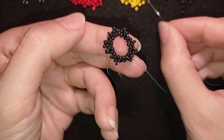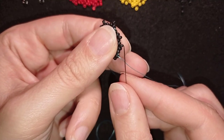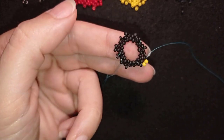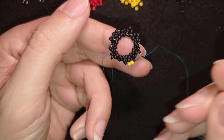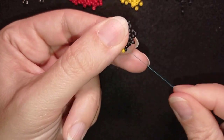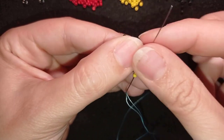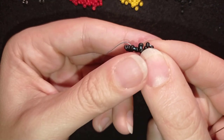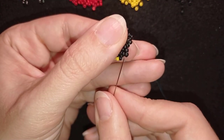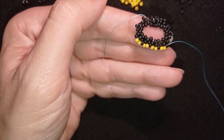Now I'm going to take two yellow seed beads and go again through this bead that's sticking out. Then again take two and go through the following that is sticking out the most. Then two again. I'll show you one more time and let you do this by yourself until the end — it's really pleasant and really easy, this row.